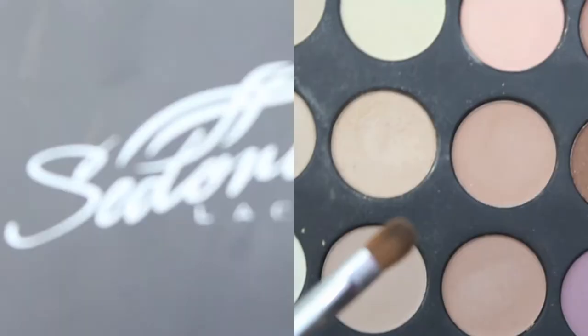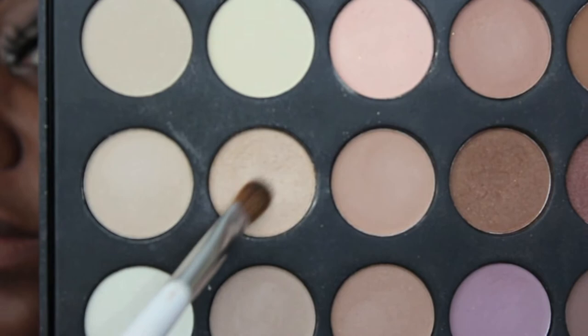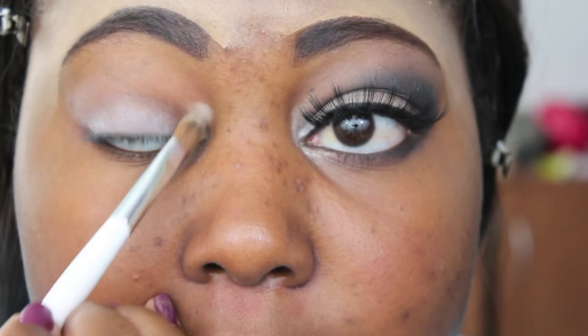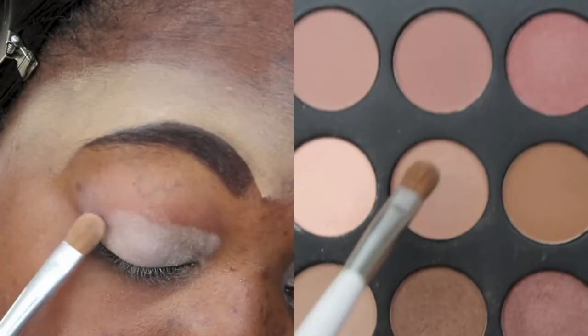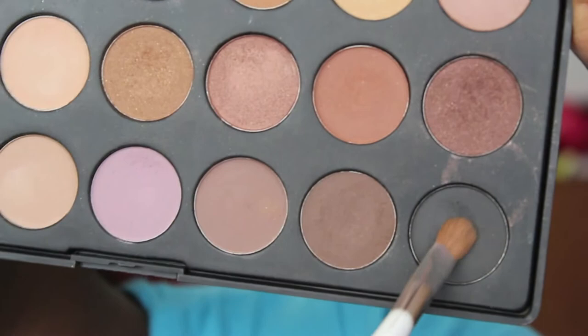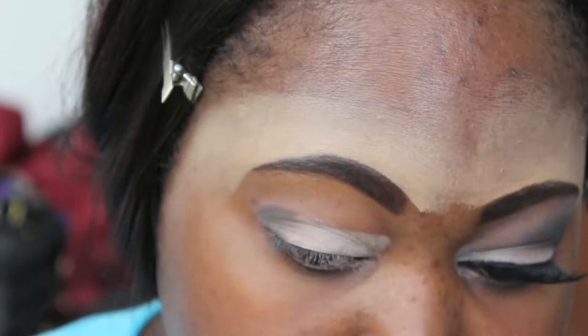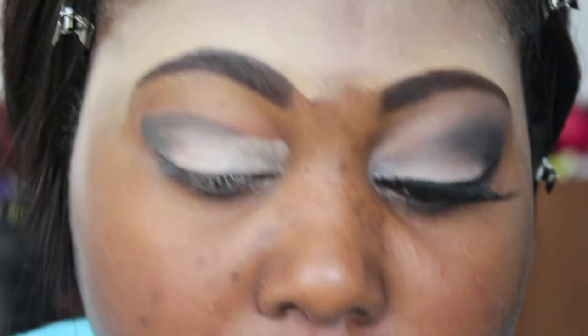Next I'm using my Sedona Lace 28 Neutral Palette. The first color is a beige with a little gold shimmer to brighten the inner eye area. Next, a matte taupe goes in the middle of my lid, a darker taupe on the outer V, and then a dark charcoal gray also goes in the outer V area and into my crease. I'm using a crease brush to pull that charcoal gray into the crease very gently — not too defined, just brought into the crease.